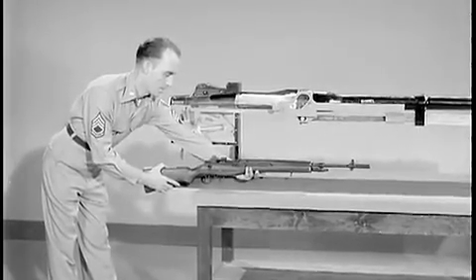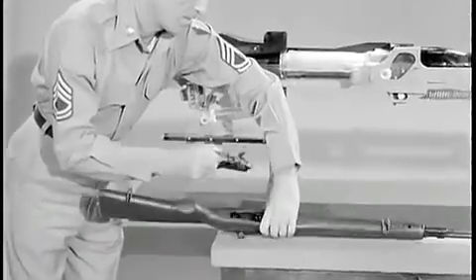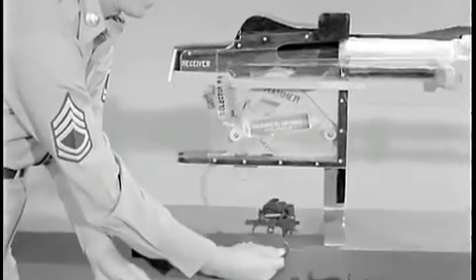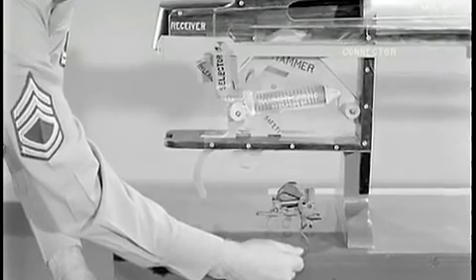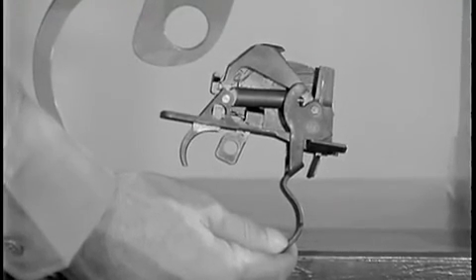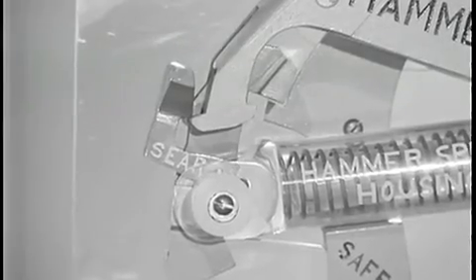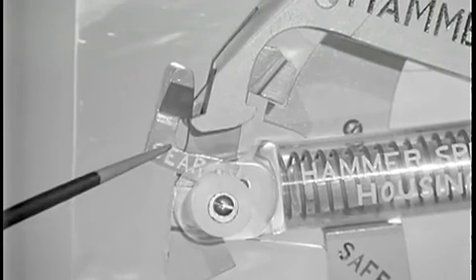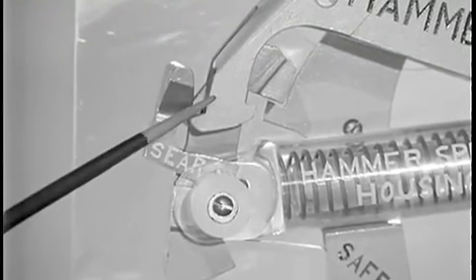To see how the firing mechanism operates, we will use an oversized model. If the firing mechanism assembly were operating at normal speed, recoil would happen so fast that no rifleman firing single shots would have time to release the trigger in preparation for the next single shot. To overcome that, the sear is provided. The sear catches the hammer hooks even though the trigger is still being squeezed.